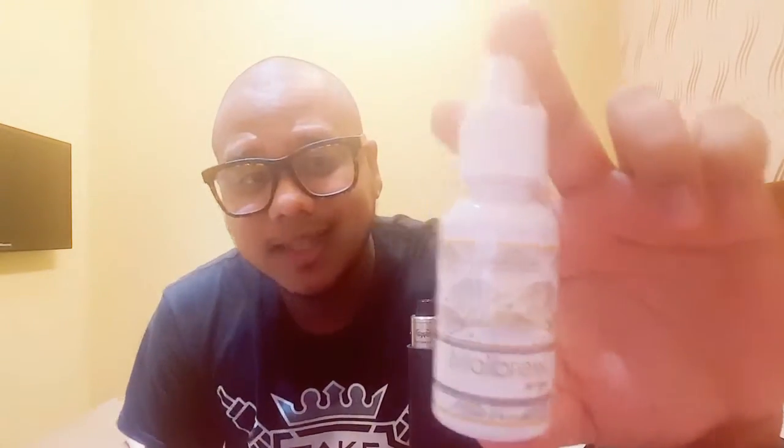So the flavor we'll be talking about today is called The Princess. This is basically a strawberry chocolate ice cream. It's a 50-50 PG and VG ratio with a nicotine strength of 6MG. So without further ado, I'm going to open her up and give her a try and see how she tastes.